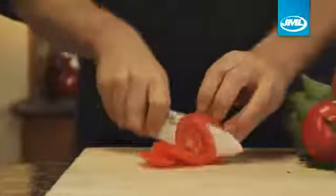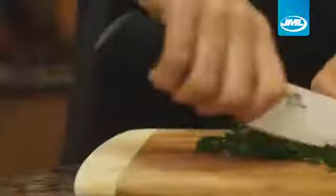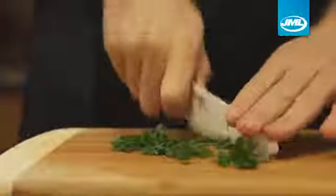Shinju Blade cuts perfect tomato slices, chops onions with ease, and look how it cuts through cheese. The non-slip comfort grip handle combines a perfect balance and weight for effortless cutting.